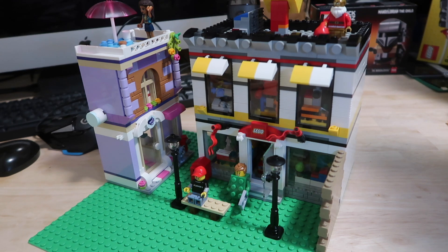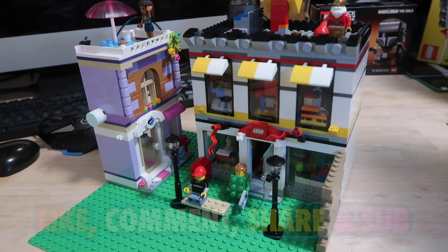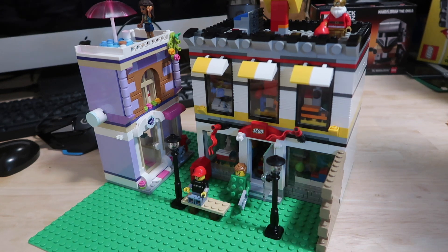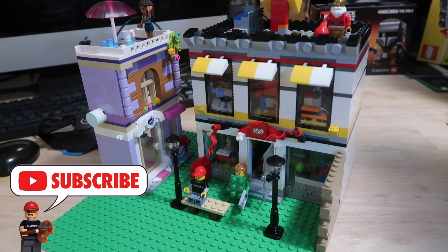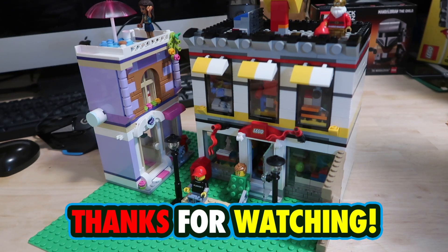So there you have it — that is my take on the classic Lego Store set 40305. Let me know your thoughts in the comments — I'd love to know if you like what I've done or if you could suggest any improvements. If you like how these little scenes are coming together with walkways joining up the various bits of the city, if you're new here make sure to hit subscribe. Thank you so much for joining me and I'll see you again very soon.